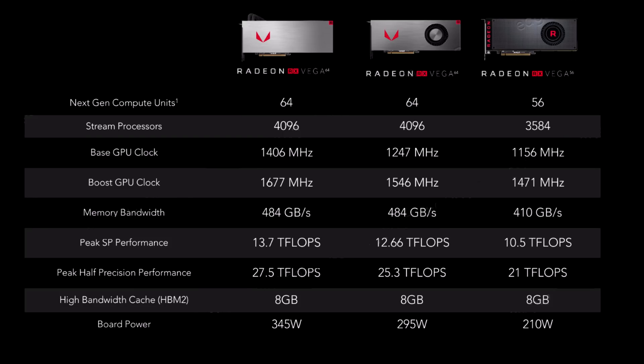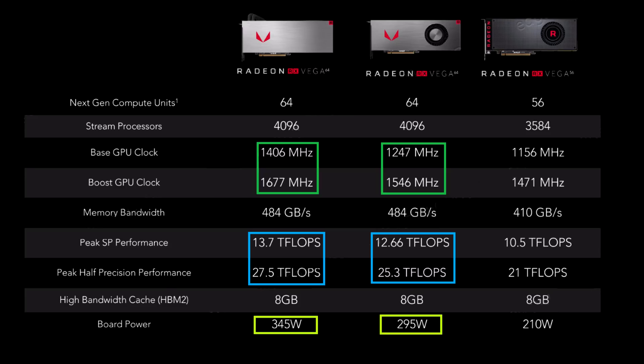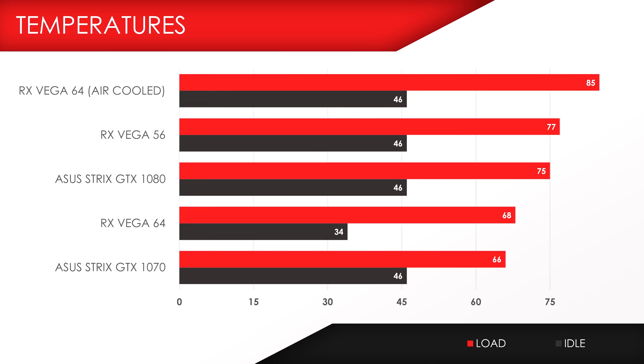You spend an extra $100 on the pack and save $420, netting you $320 worth of savings. The main difference between the air-cooled and the liquid-cooled Vega 64 cards are the clock speeds, the single point performance, and of course the power consumption. It's also a lot cooler and quieter than the air-cooled version. My buddy Kyle from Bitwit reported his air-cooled 64 hitting 85 degrees on full load compared to only 64 on the liquid-cooled version.